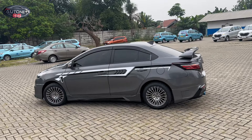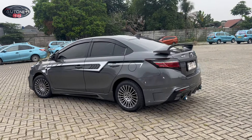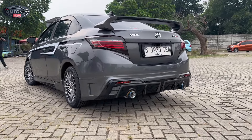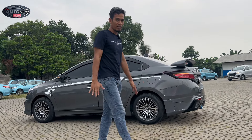Untuk di bagian samping sebelah kiri sudah kita modifikasi, sama bagaimana yang ada di bagian sebelah kanannya juga. Untuk body kit-nya di sini kita pasangkan sesuai request dari Om Haris-nya yang ada sirip-siripnya, yang punya Drive 08 Turbo. Sekarang kita lihat di bagian interiornya.